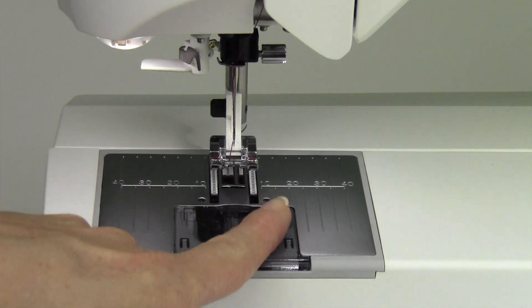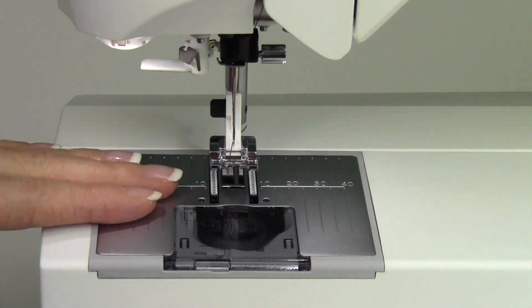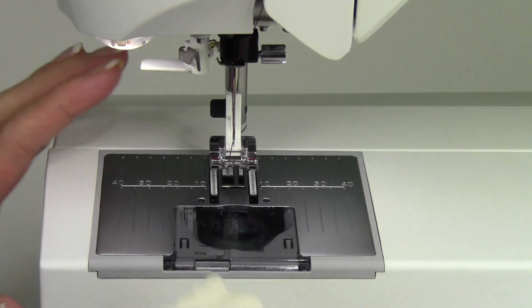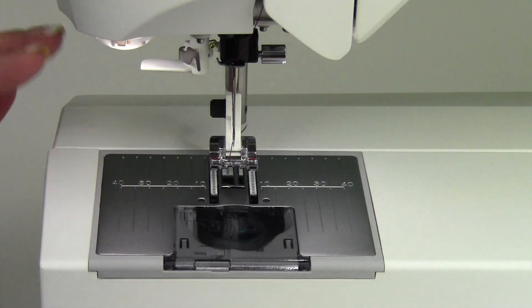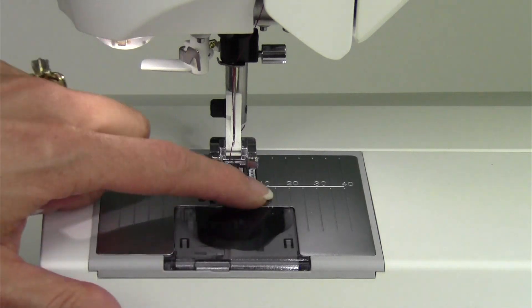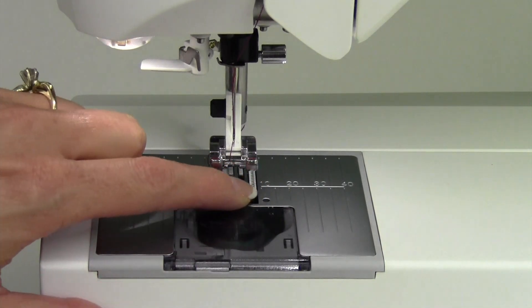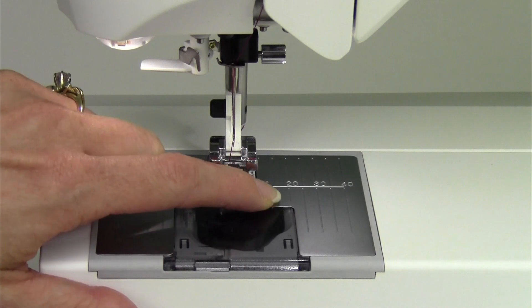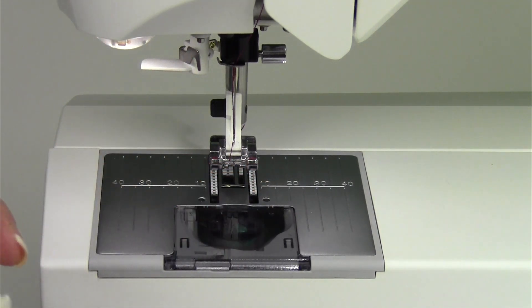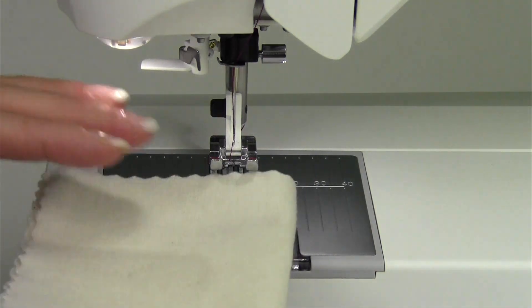Most of your sewing, you're going to be following along with a seam allowance, but notice the throat plate here is in metric. For the rest of the world, that is great, but for Americans, we don't always know our metric to inches conversion. For example, 15 millimeters is 5 eighths of an inch, which is the 5 eighths inch seam allowance found on garment sewing a lot.